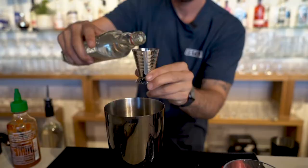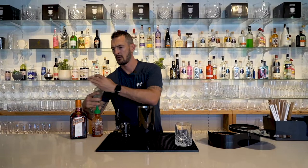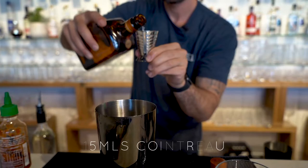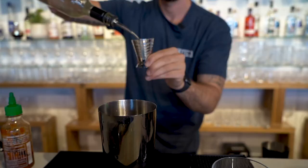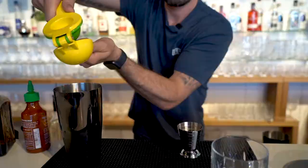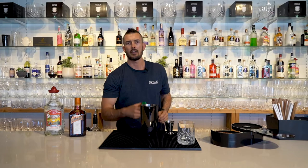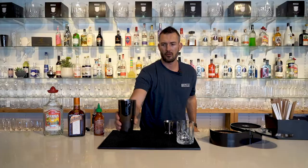45 ml of tequila, 15 ml of Cointreau, about 10 ml or 15 ml of sugar syrup, about 30 ml of fresh lime juice — that's about half a lime — and the good stuff, Sriracha. Just a dash, or depending on how hot you like it, just do a dash of that into your shaker.